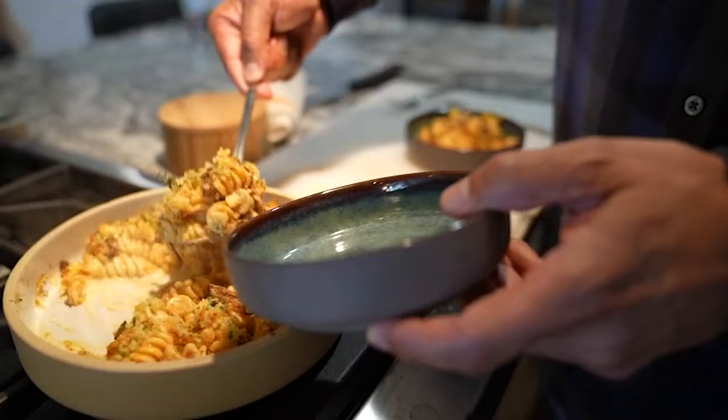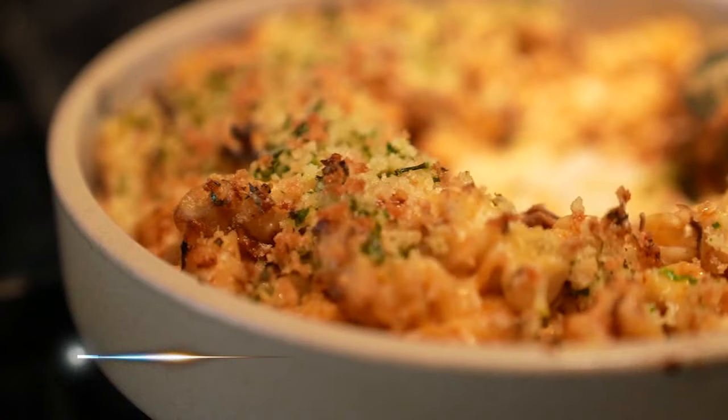When you ask people what the highlight of their Thanksgiving meal is, 99% of people say it's the mac and cheese. It's always the macaroni. I do Latin side dishes but always do mac and cheese as well. And this is kind of a riff on it.